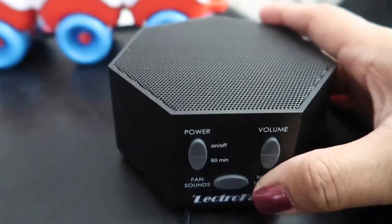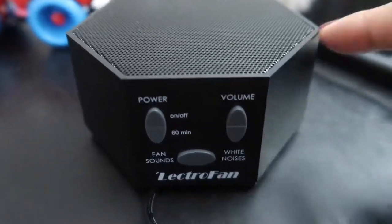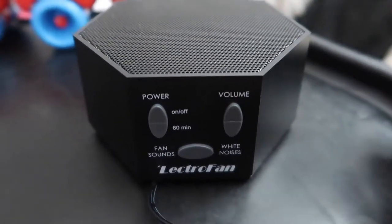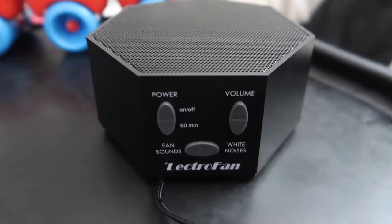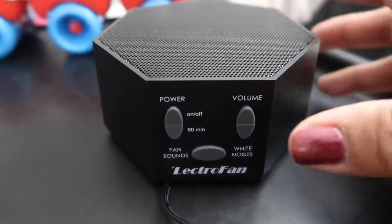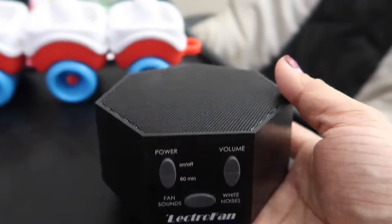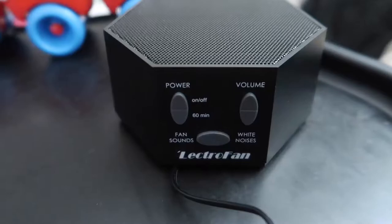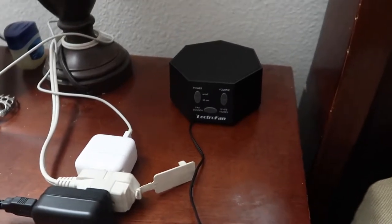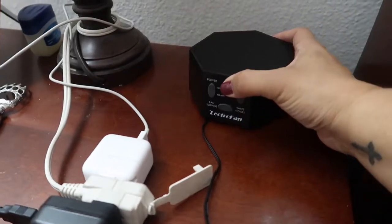The fan sound is the one I use and I love it — it works very well. If you have a baby or just need white noise for yourself, I definitely recommend this machine. It's very simple to use, small and compact, a great size, and it doesn't look like too much. I actually keep it right here in this corner and it looks really neat there.